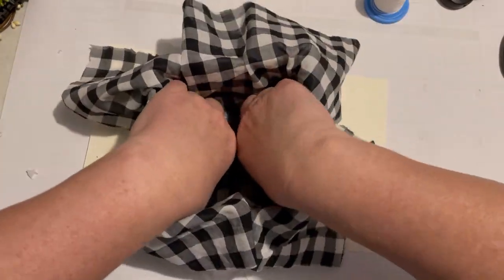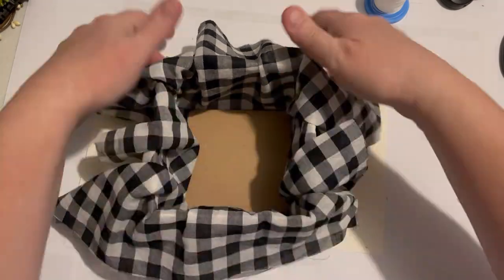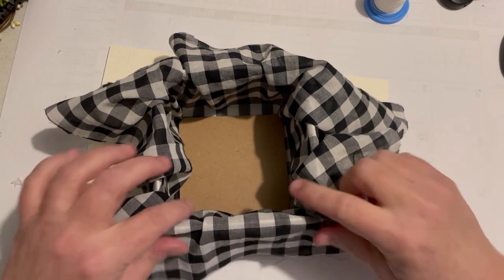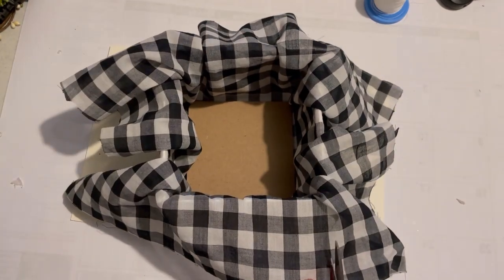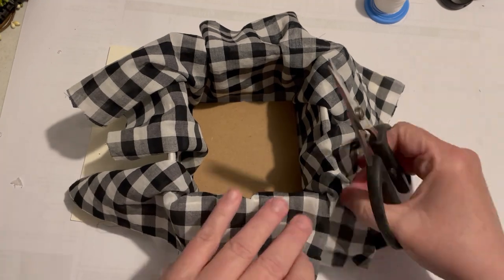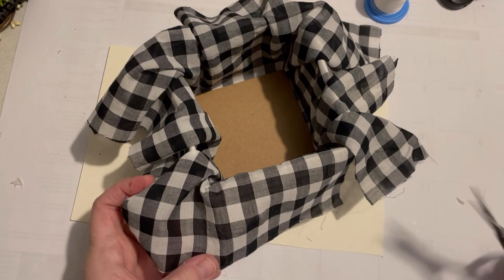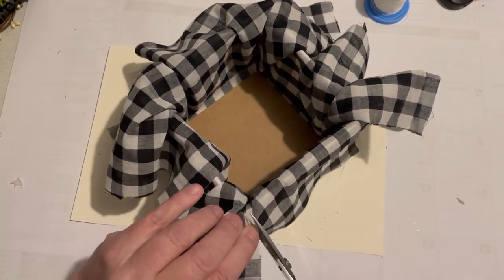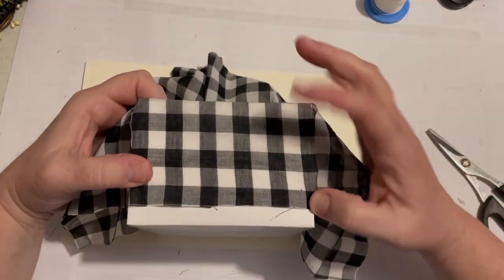I'm going to cover the top part with this cute black and white buffalo check fabric. I'm basically trying to figure out how to make it less bulky, so to simplify this I'm just going to be cutting out the corners. You'll see a part in this video where I've cut out the corners and the remaining fabric just looks like a cross.